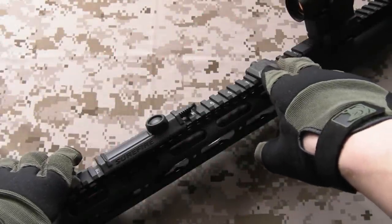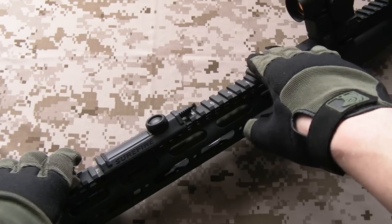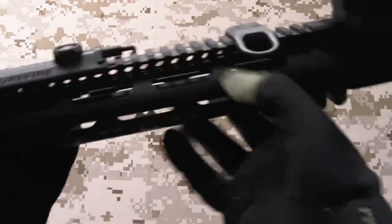Hi there everyone, my name is Chris, welcome back. The other day we had a look at the lower receiver on my slightly customized KWA LM4. So today we're going to take a look at the upper receiver group, the entire forend, and what I've done to it.